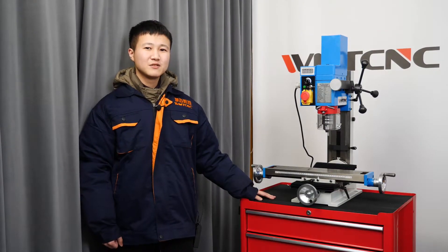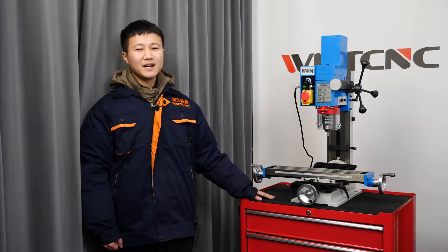We also include lathe machines, drilling and milling machines, drilling machines, multipurpose machines, and so on. We are committed to providing high quality and good price for customers from every corner of the world.